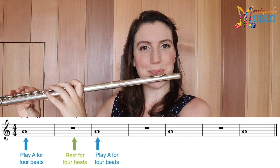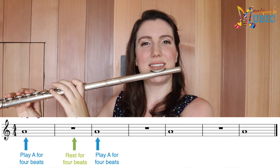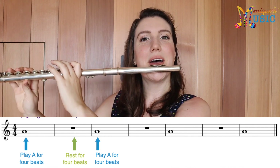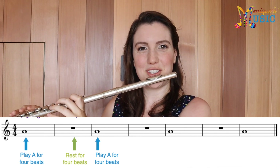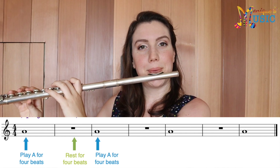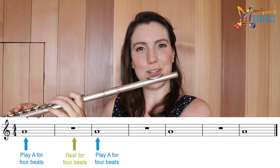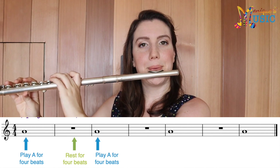One, two, three, four — rest two three four — rest two three four — rest two three four — final one. And that is our piece. Nice and easy.